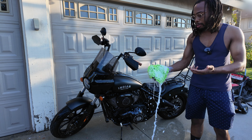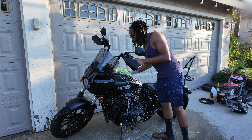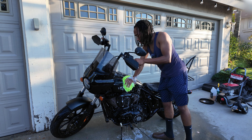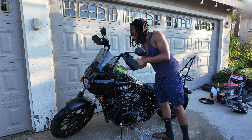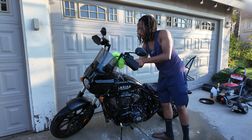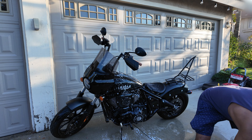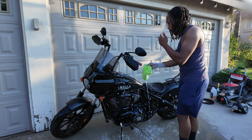I'll get my microfiber wash mitt and just go around on the paint to get it nice and clean. Every so often you want to dip it back in the water to get any contamination off the wash mitt so you're not accidentally scratching your paint.